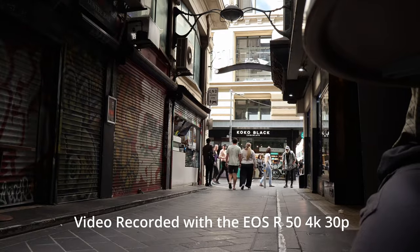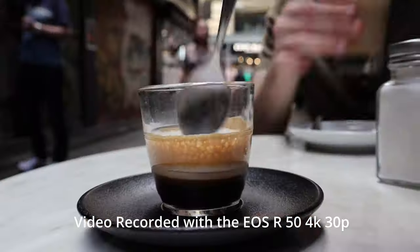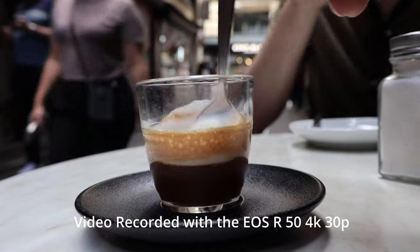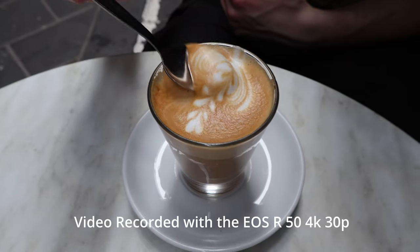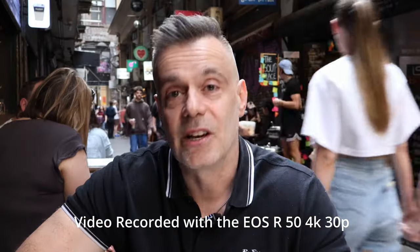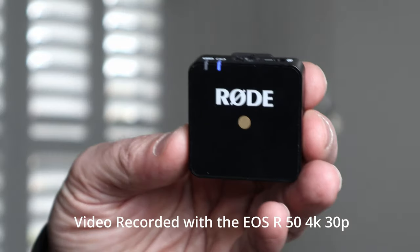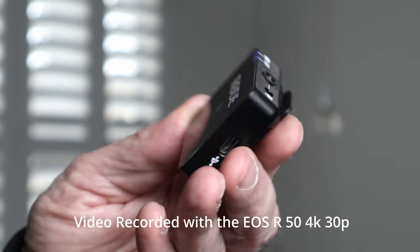A visit to Melbourne wouldn't be the same without visiting one of the well-known cafes, and we're at Centre Place here taking a break, having a coffee, and shooting 4K video at 30p with the EOS R50. As you can hear, it's a very noisy environment, so I've taken advantage of the 3.5mm input and we're recording audio with the Rode Wireless Go.